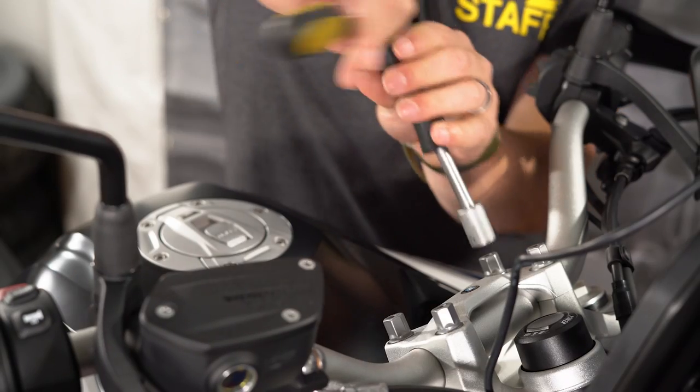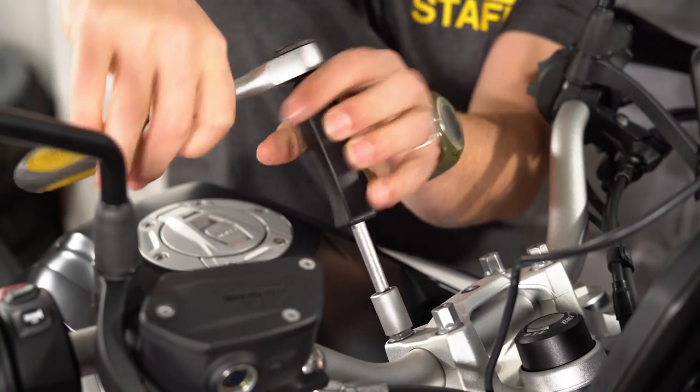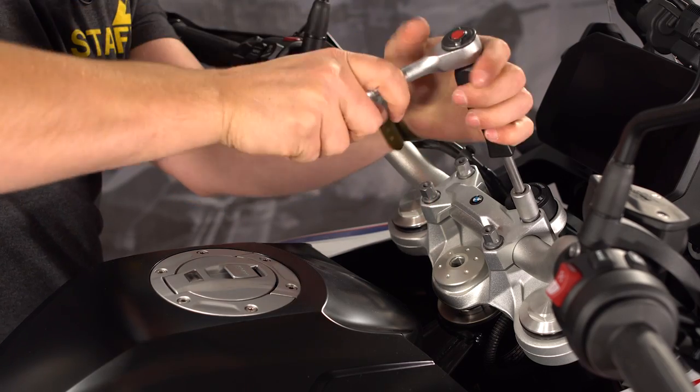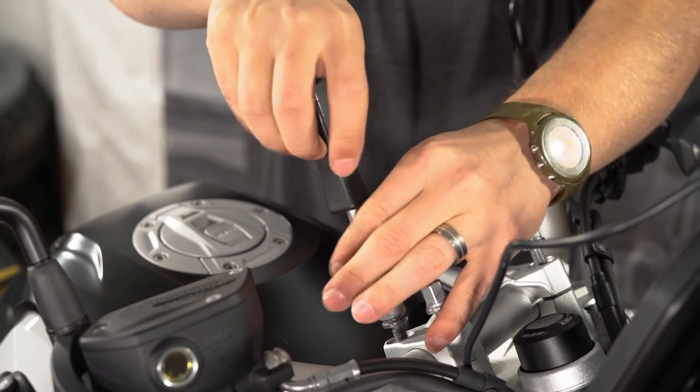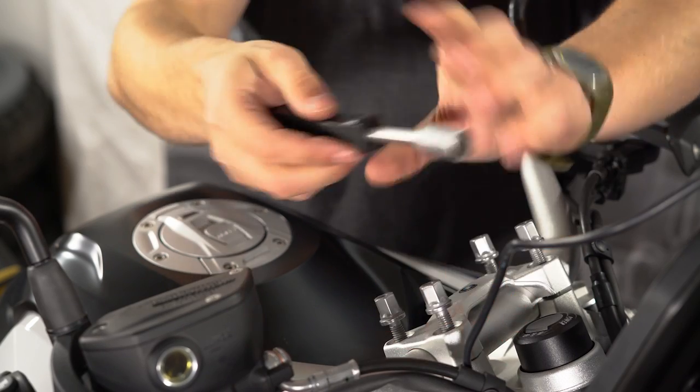On this bike with the GPS prep, you need a 12mm socket to remove these four large bolts. If your bike does not have the BMW GPS kit, it'll use a slightly different tool to remove these bolts, but the procedure will be the same.